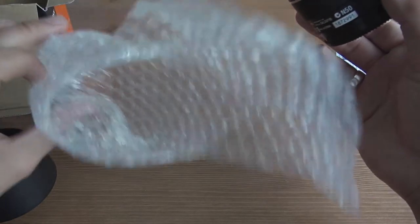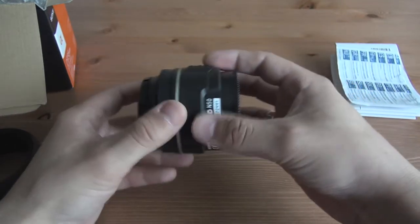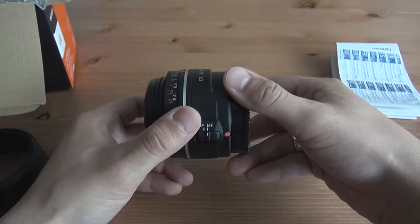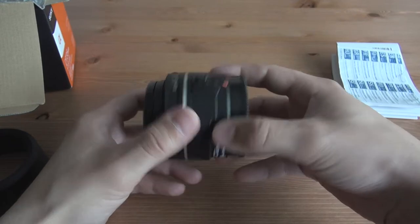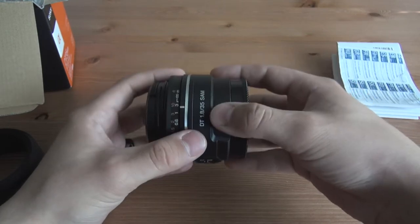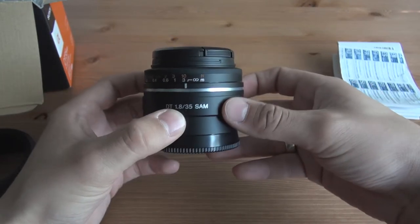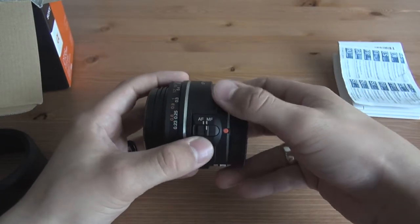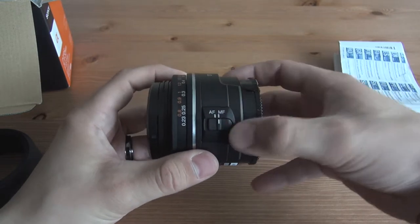Here's the lens itself, comes in a bubble wrap pocket. First thing I notice — it's quite heavy, feels good, although it feels a little bit plasticky. This is the cheaper model; the 35mm prime lens is a bit more expensive, but for my purposes this is more than suitable, so I went with this one. Here are the product markings again, and let's take a look at the AF/MF switch — it's right here.